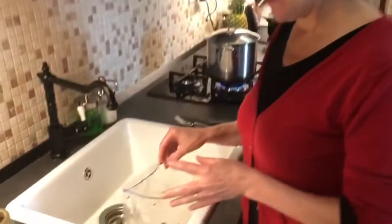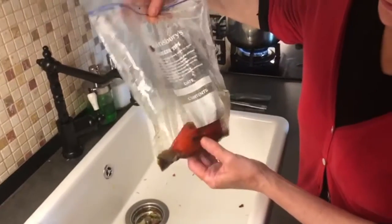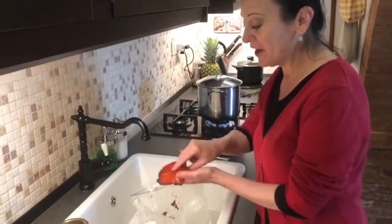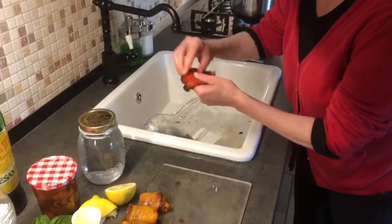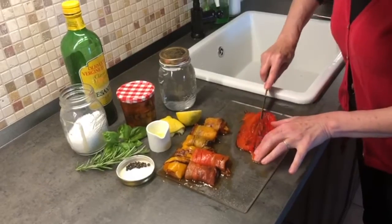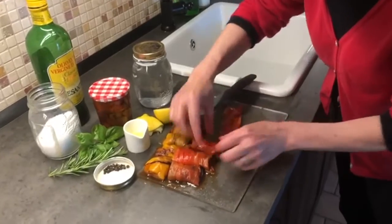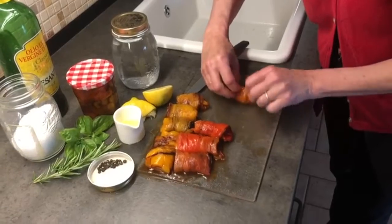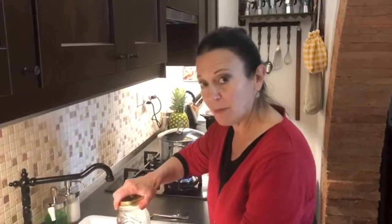As you'll see, I'm peeling the peppers. Just to let you know, the plastic bag is going to look really yicky, but that's normal. You just simply stick your hand in — see, they're nice and cool — and the skin just peels right off. After I've peeled all the peppers, I just slice them and roll them up because it makes a beautiful presentation in your jar. Don't fret if there's a bit of skin left on the pepper; sometimes they're difficult to get off.